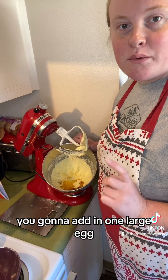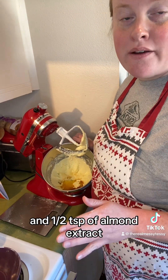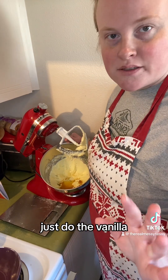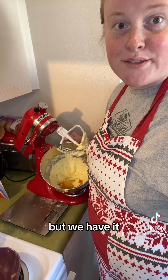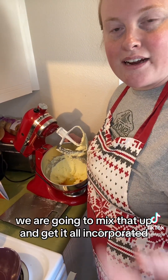Into your mixer you're going to add in one large egg, two teaspoons of vanilla, and half a teaspoon of almond extract. If you don't have the almond extract, just do the vanilla — that's totally fine. We are going to mix that up and get it all incorporated.